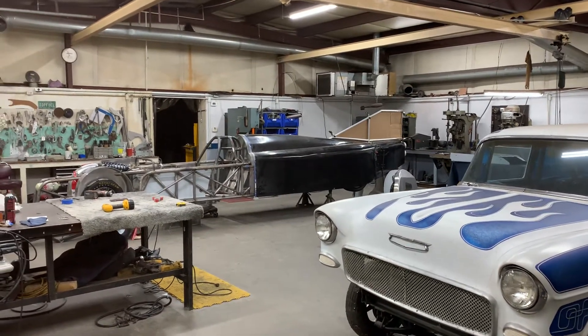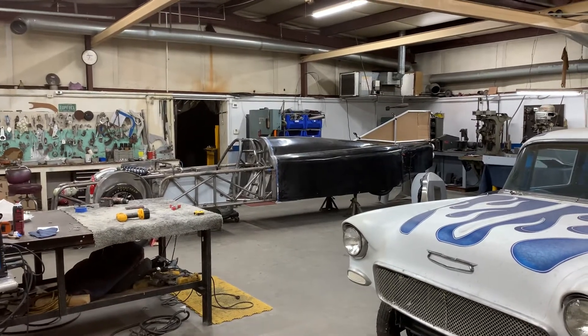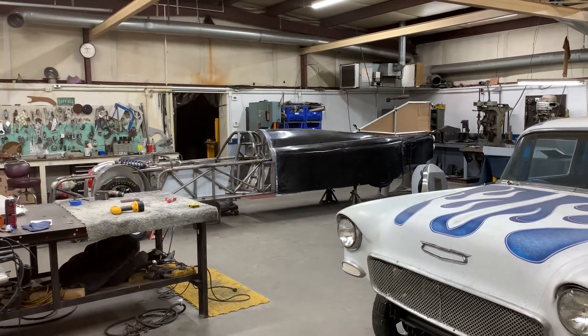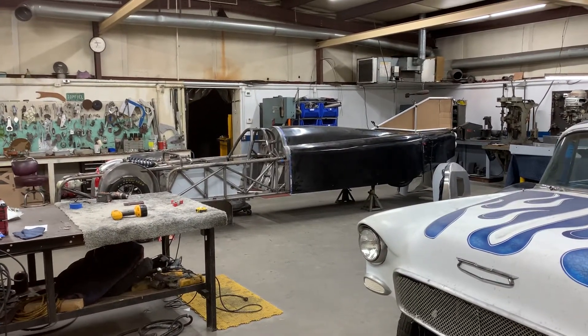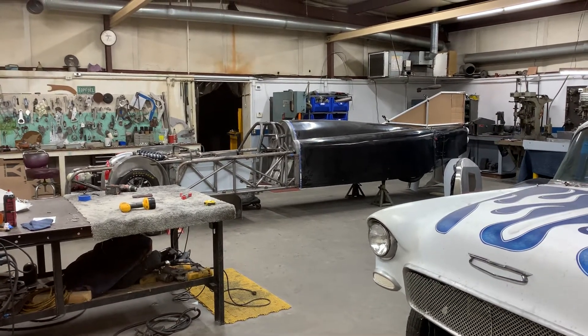If you've been following along earlier this week, the customer came up and we were able to set the LandSpeed car down for the first time on four wheels. Everything worked perfectly — it went down, the suspension worked like it was supposed to. Ride height was a little bit off, but that's to be expected with never having it on the ground, and there's plenty of adjustment in the suspension to fix that.